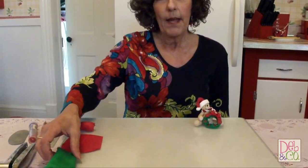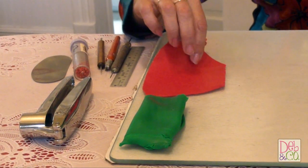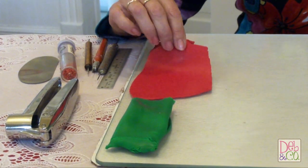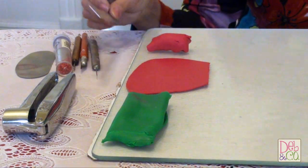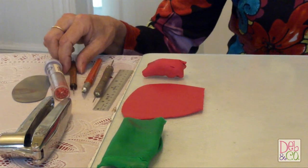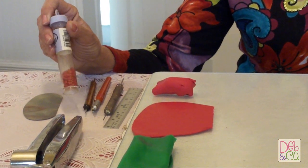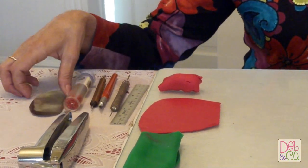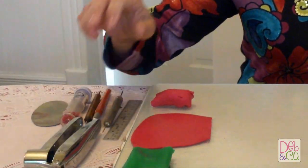You will be needing some Emerald Green Sculpey 3, and I am using Cherry Red Premo Soft, which has been rolled out to a setting of five. You'll also be needing a straight edge, a needle tool, an exacto knife. I am using a double-ended stylus. These are some beads that I'm going to show you how to make holly berries with, and a scraper blade, and your trusty garlic press. So I think now that we have everything that we need, we are ready to get started on our wreath.